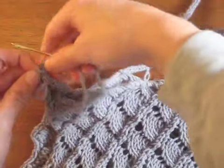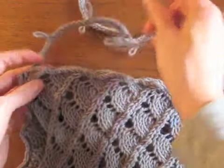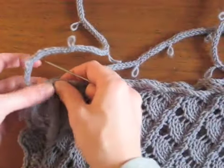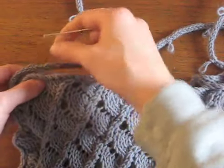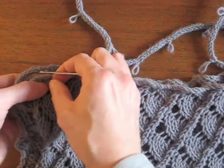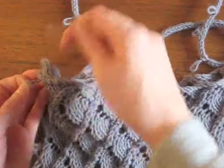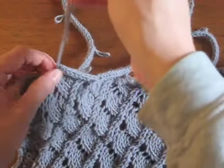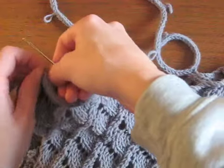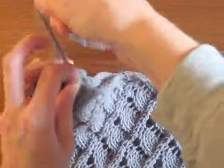Once you do that, you can just pull it tight on the edge. And then wherever the next loop hits along the side of these two pieces is where you pull it through the lace pattern again. This time it's through the eyelets, which is much easier. So then you just pull it through again with the tapestry needle like before, and you would just continue doing this all along the neckline, attaching it in the way that you prefer.